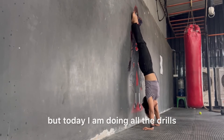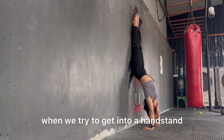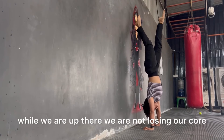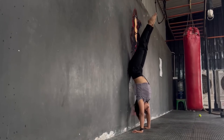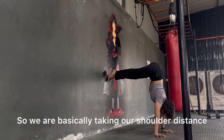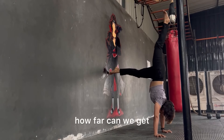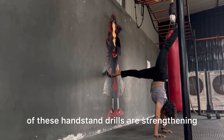These drills will make it easier when we try to get into a handstand position. This drill specifically helps us engage our core so that while we are up there we are not losing our core and falling down. We are taking a shoulder-distance gap between the wall and ourselves — this helps us understand, while upside down, how far we can take our legs so that we don't fall. All of these handstand drills are also strengthening our shoulders.